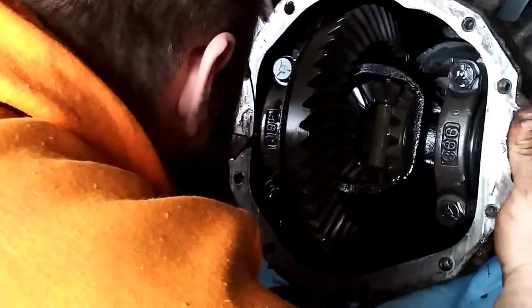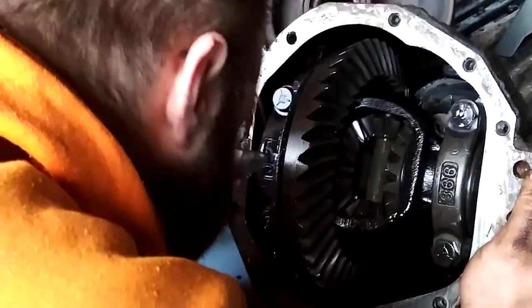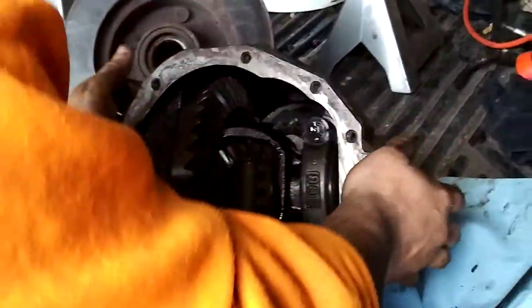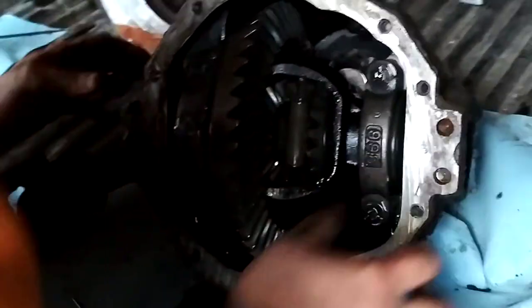That's pretty much the overview — explaining what goes on inside a differential, how to identify certain things, some basic information. We'll go more in depth as we continue to tear this apart. On my channel at Gearheads we're going to be doing an engine rebuild and probably a Super Duty axle swap on Project Resurrection. I can see some markings on the face of the pinion — it says number 157.